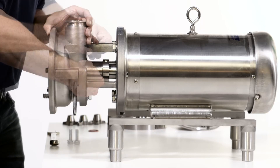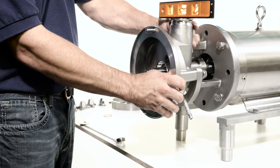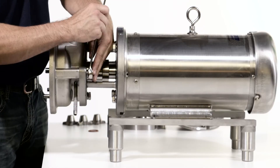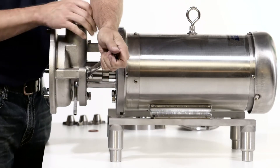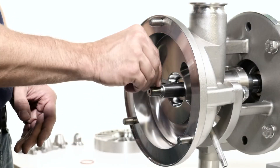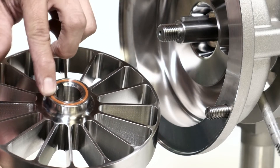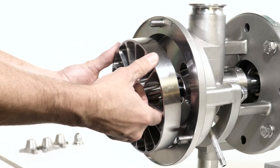Install the housing bolts and check that the pump is level. Tighten the housing bolts with a 3/4 inch wrench to the correct torque. Place the impeller key into the keyway on the shaft. Lubricate the new impeller o-ring and place it in the groove on the back of the impeller. Slide the impeller onto the pump shaft.